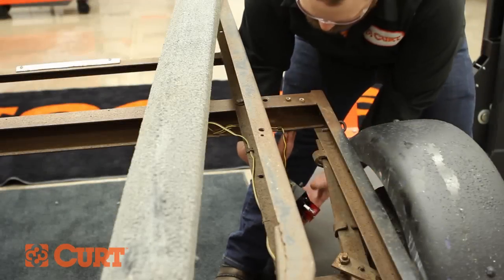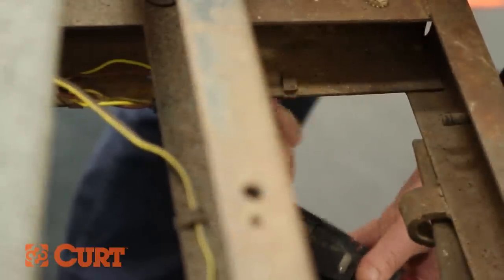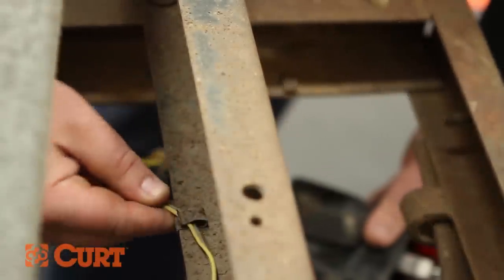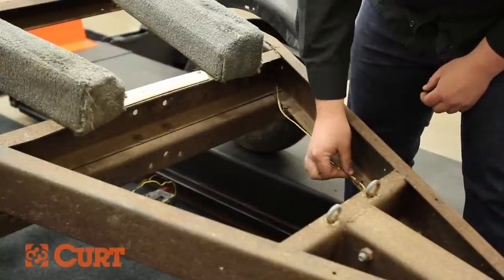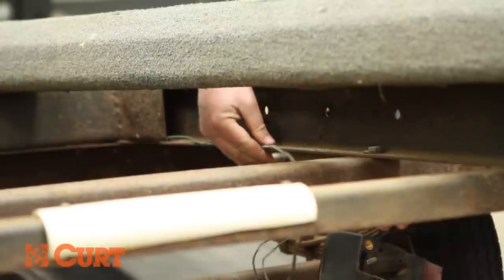Begin by detaching the trailer light wire from the trailer's attachment clips. Repeat this process on the opposing side.